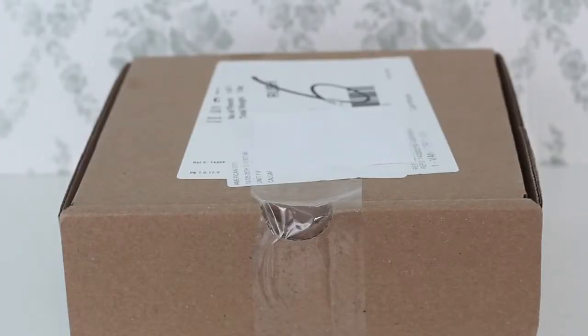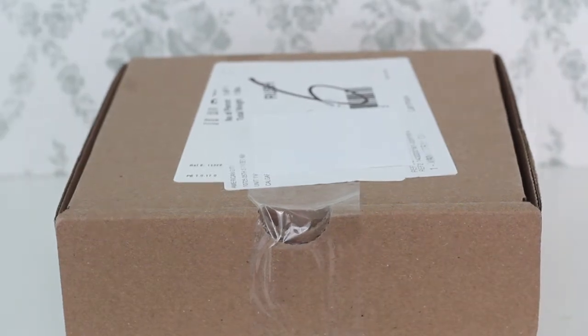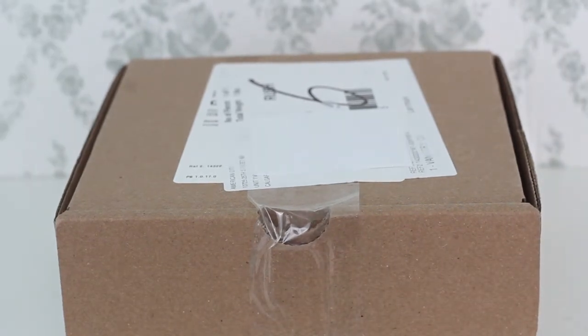Hey guys it's Ali and in today's video I'm going to be unboxing a package from American Girl as well as from Etsy. The reason this intro is done in voiceover is because I did the whole intro thinking that the first package was something that it was not, so it made no sense. This ended up being the package I ordered from the Berry Bag sale that American Girl had a few weeks ago, and I got some holiday items because of the really good deals. Now let's get into the video.